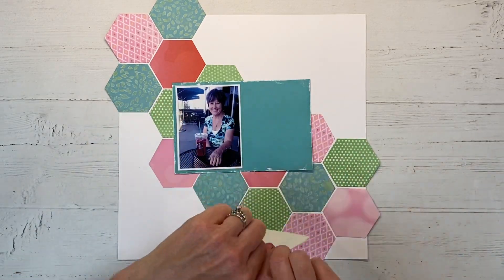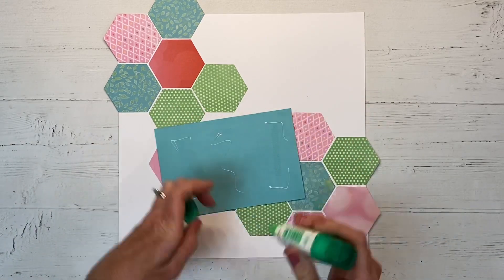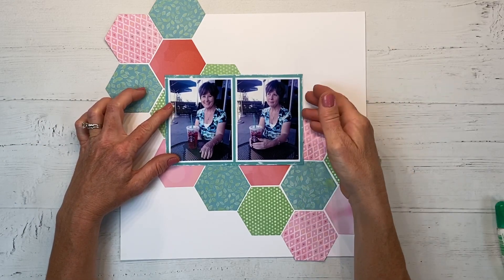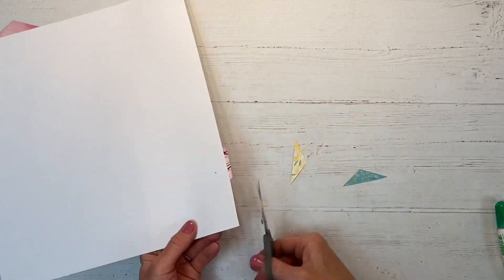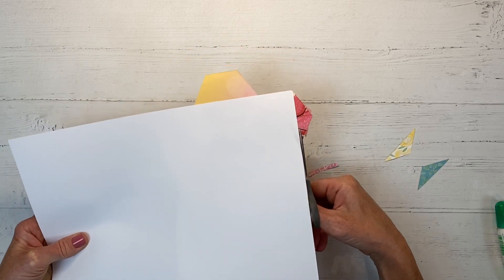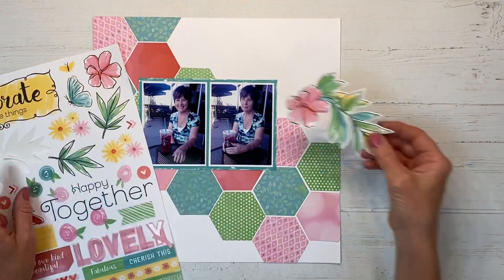I'm using a tape runner but this is an inexpensive one that doesn't hold really well, so I'm reinforcing it with a little glue. It does not pay to skimp on your adhesive - if a tape runner is inexpensive you're probably going to have to use twice the amount, so it's just not worth it. I really like the Tombow tape runner and the Close to My Heart tape runner, but sometimes I run out and have to get whatever's at my local store while waiting for my order to come in.